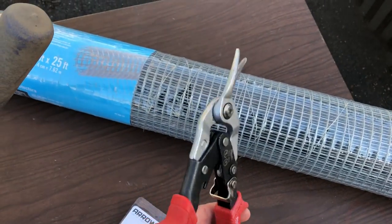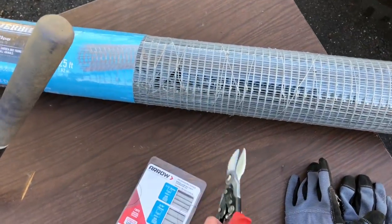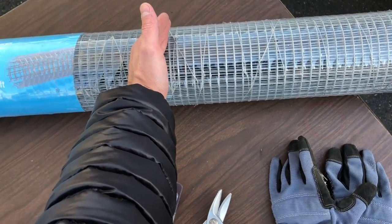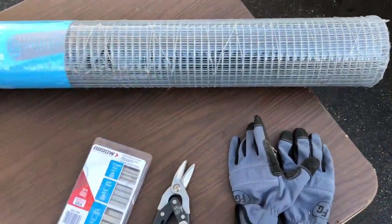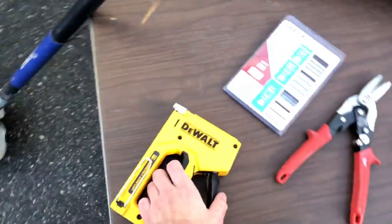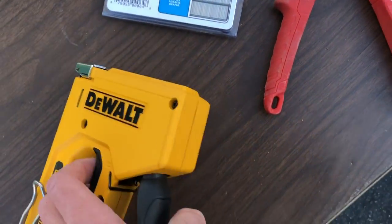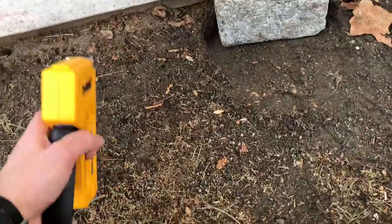I have tin snips and I plan to cut the hardware cloth in half lengthwise, giving me two 25-foot lengths that are a foot and a half wide, basically doubling my coverage area. I'll use a staple gun — just got one — loaded with larger half-inch staples. The staple gun is about $20 at your big box store.